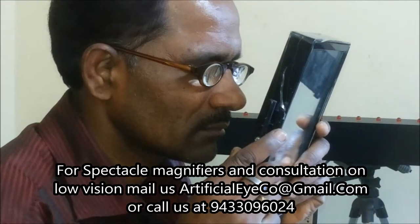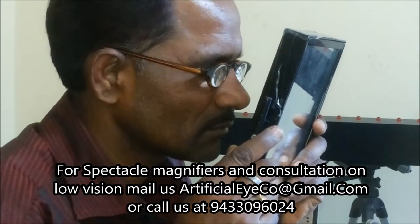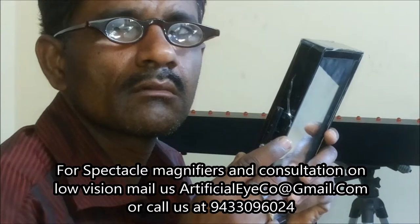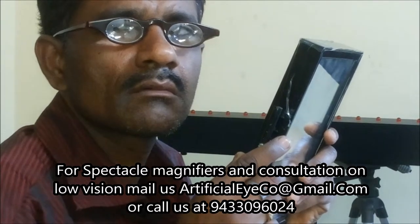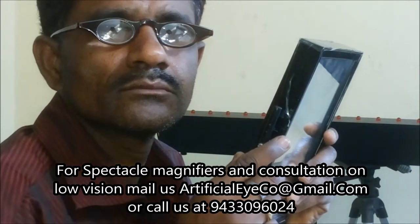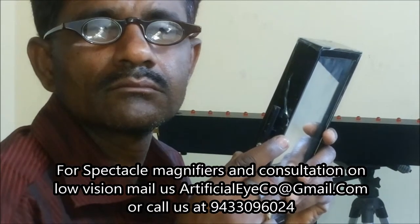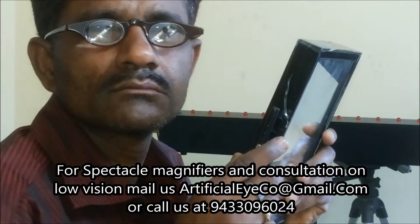Patients want to wear it because it looks like specs — it looks more like a normal frame. But since the glasses have high magnification, you cannot see the eye of the patient very clearly. Still, the patient wants to wear this low vision magnifier.